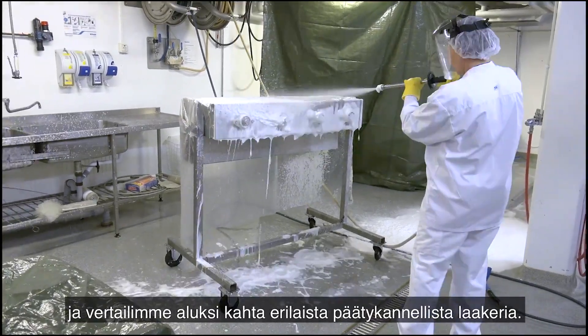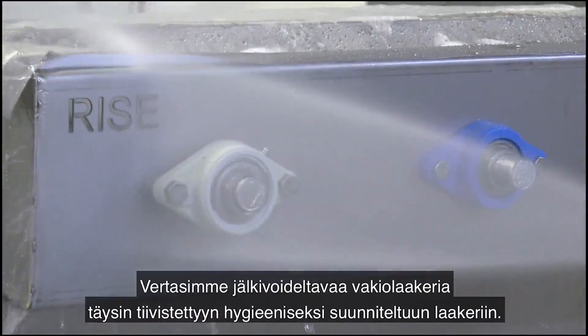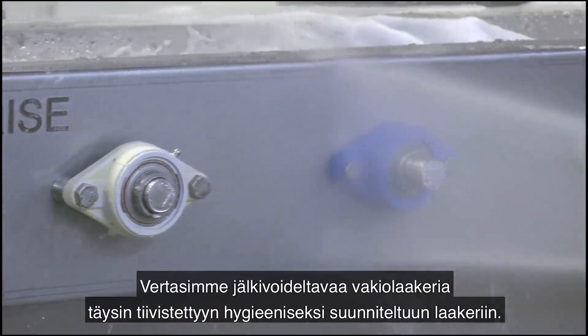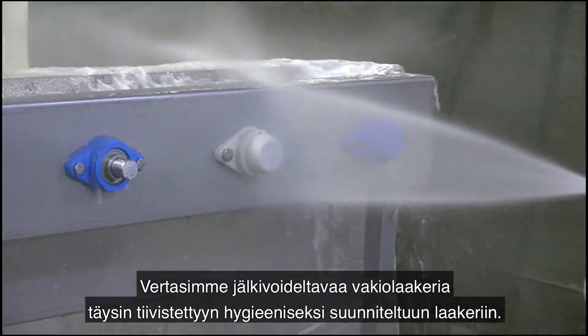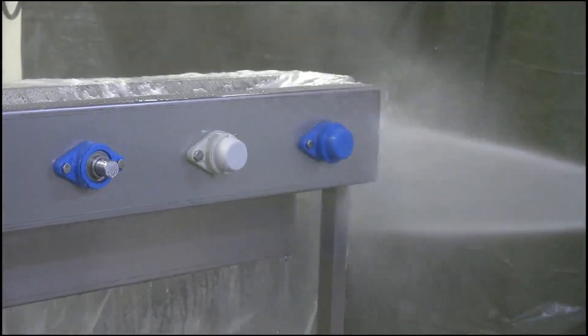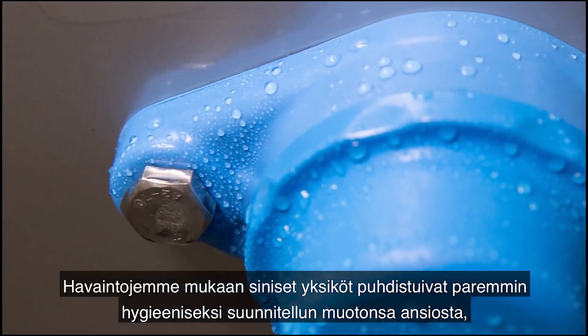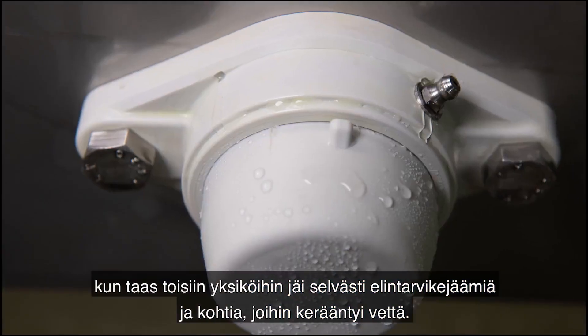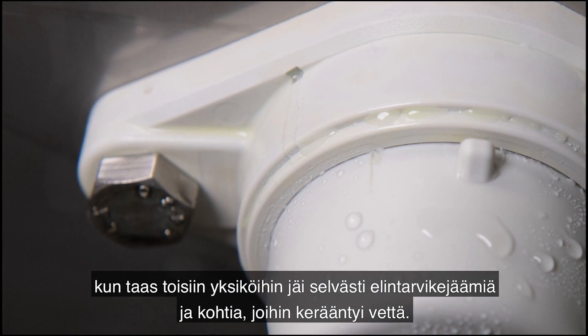Comparing firstly two different bearings with end covers, we compared the standard relubricable one with the new fully sealed hygienically designed one. What we observed was that the blue units were better cleaned thanks to hygienic design shape, while other units clearly presented food residues and water paddling areas.